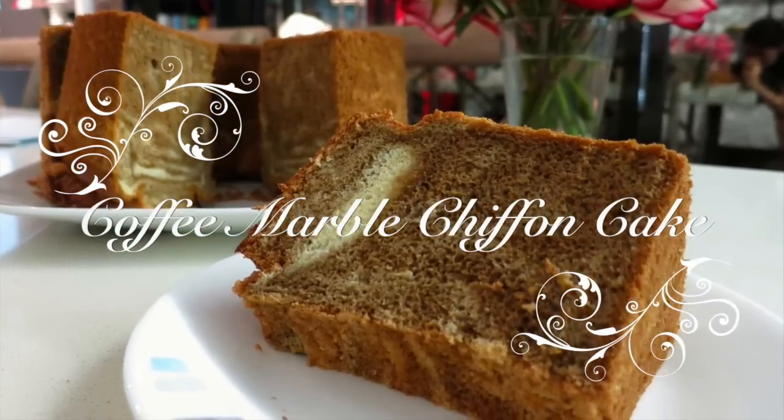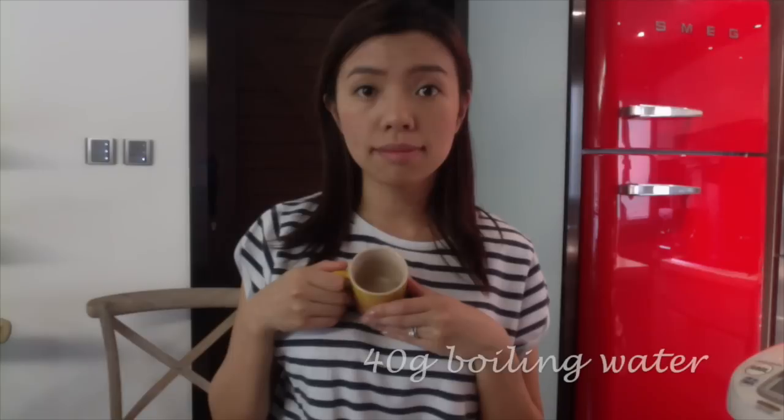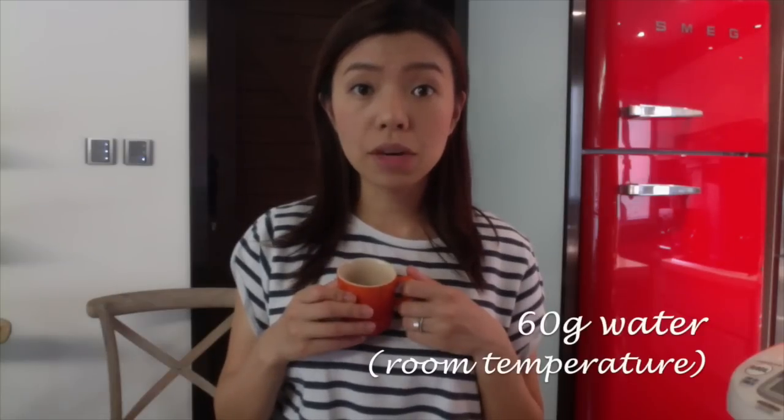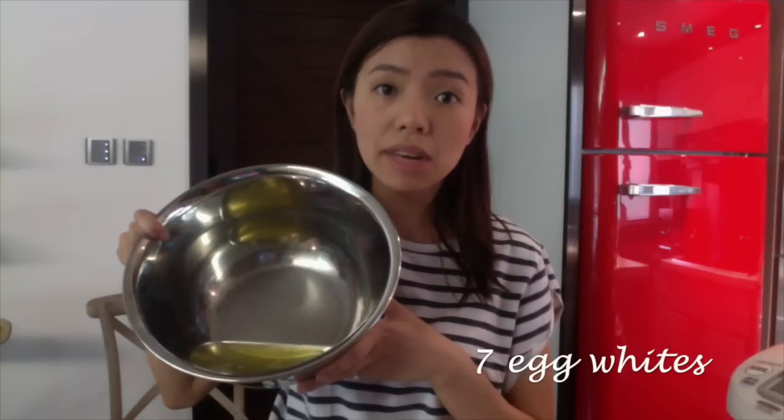Coffee marble chiffon cake ingredients: 3 tablespoons of instant coffee, 40 grams of boiling water, 7 egg yolks, 110 grams of caster sugar, 80 grams of oil, 60 grams of water, 130 grams of cake flour, and 7 egg whites.